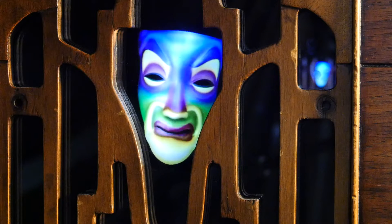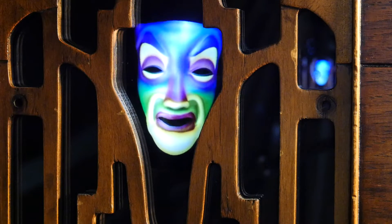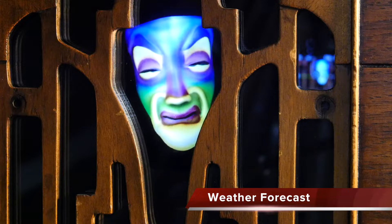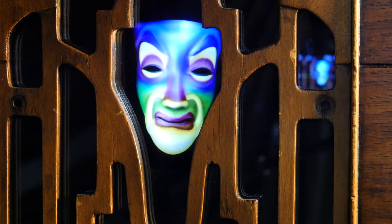A lovely princess I see from this wall. Behold, you are the fairest of them all. Be good today and you'll have so much fun. Shiny and bright — here comes the sun.